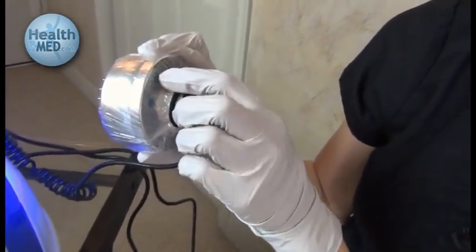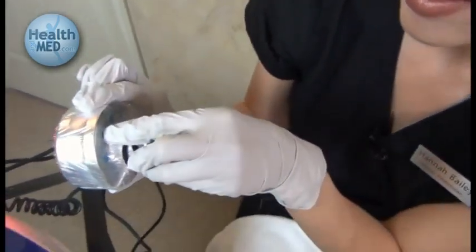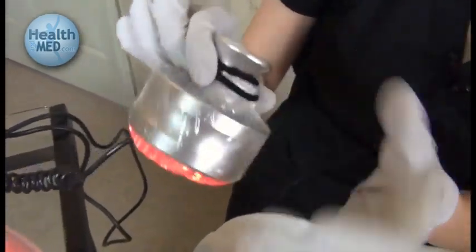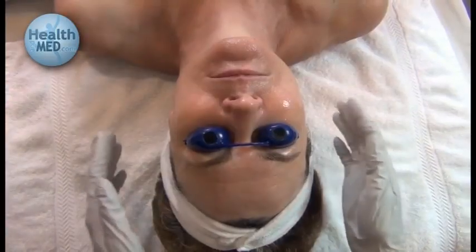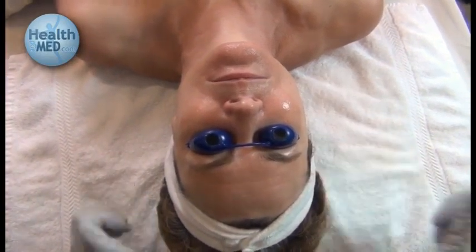I am going to use the red light today for this client, so we are going to keep clicking the mode button until we hit the red light, and then I will bring it over for use on my client's face. Make sure that your client has the appropriate eye protection to protect from any possible damage.